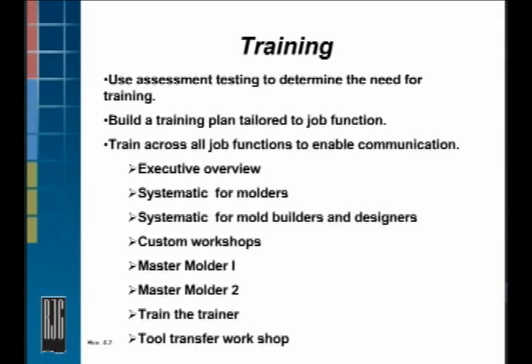Systematic for molders is kind of an entry level. We teach on the four plastic variables: plastic flow rate, what affects plastic flow rate, and how to optimize that — plastic pressure, plastic temperature, and plastic cooling rate.